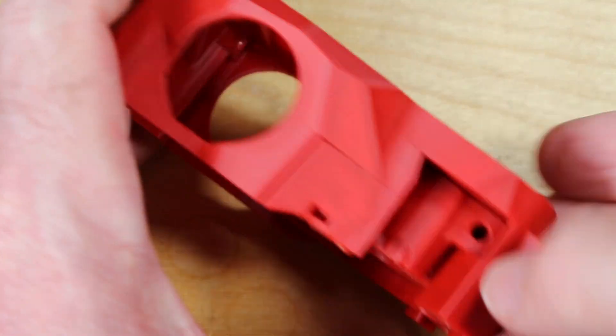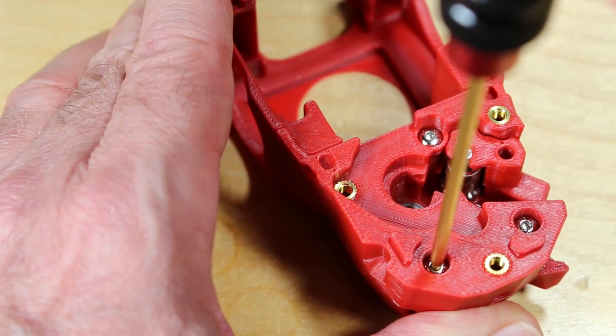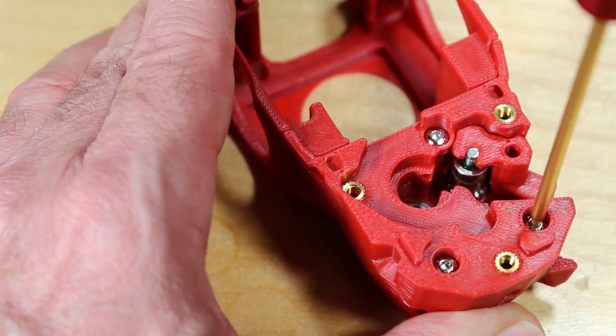Then test the fitting of the parts — just make sure everything's moving smoothly, no binding. You may have to adjust the screws to make sure this all fits nicely and works correctly.